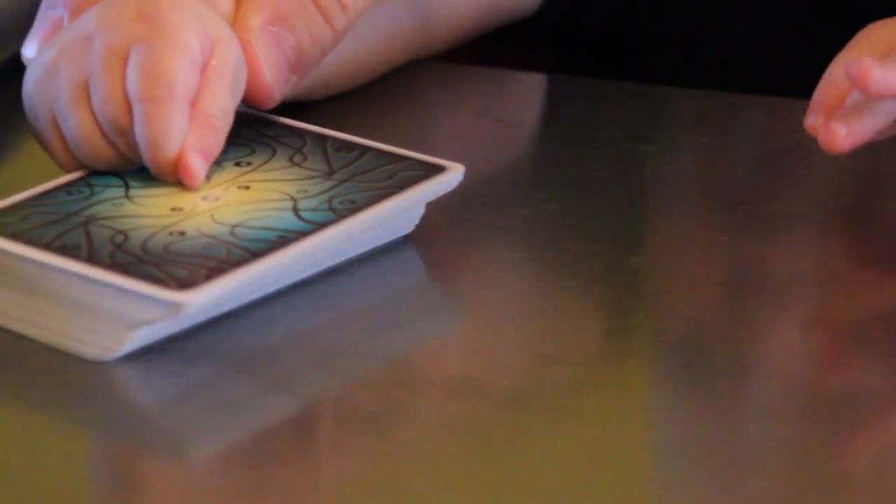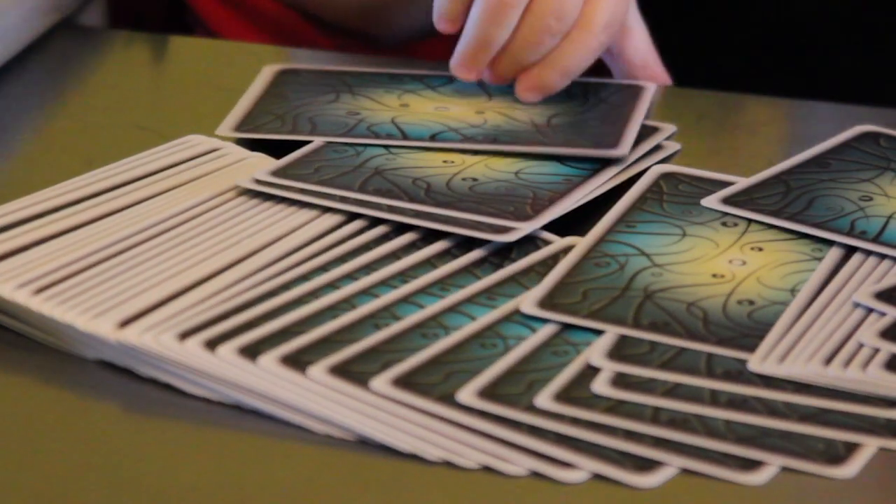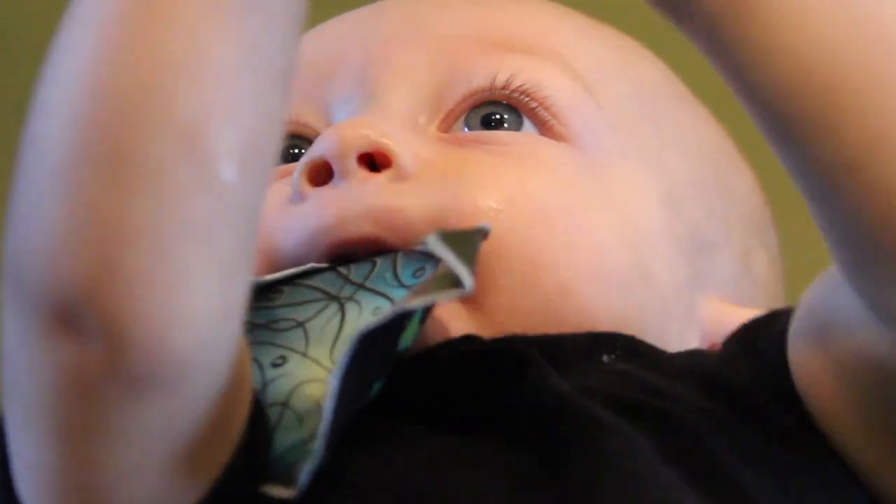Fanning with these cards is excellent. Very easy. I tried to do a magic trick of producing a card from the mouth. They worked great for that purpose.